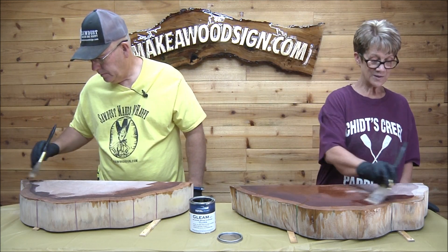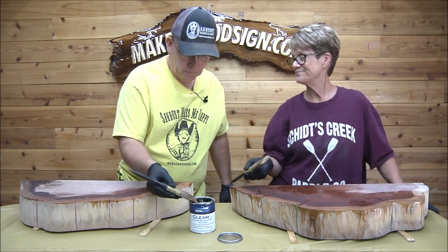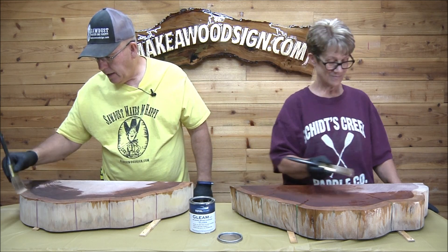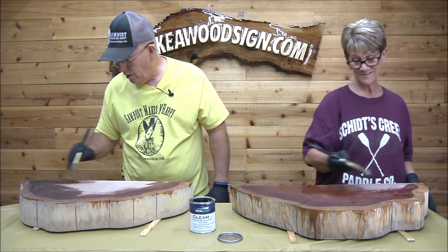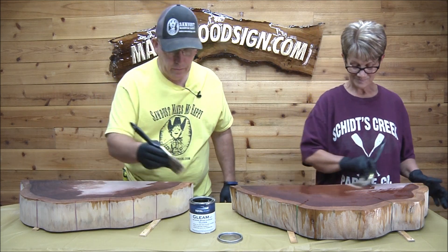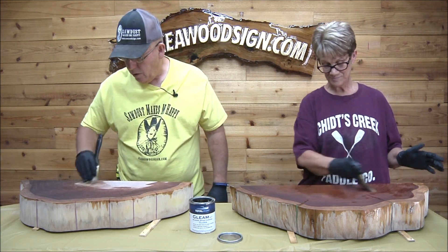We did a wood sealer as the first step, which I think we mostly sanded off the surface. I don't really know whether that did us any good on the surface, but I'd like to think it went down into the grain and helped.